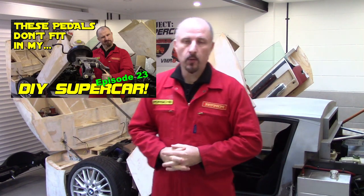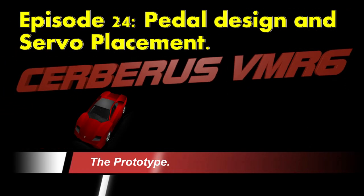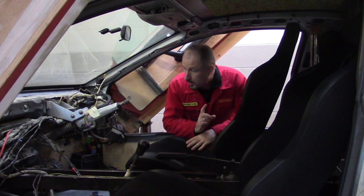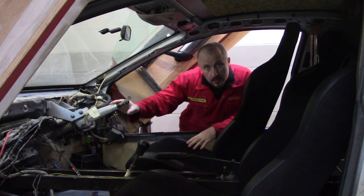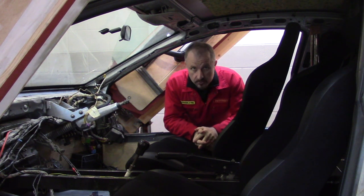Hello and welcome to another episode of Project Supercar. This is a continuation — part 2 from part 1 — where we were going over the pedal design in my DIY supercar that I built using an old Audi as a donor car. In the last episode we covered the position of the steering column and the original pedals from the original donor car.